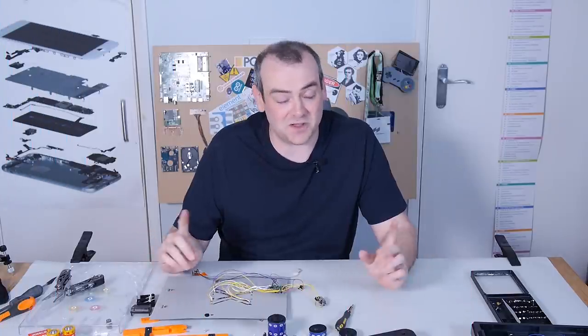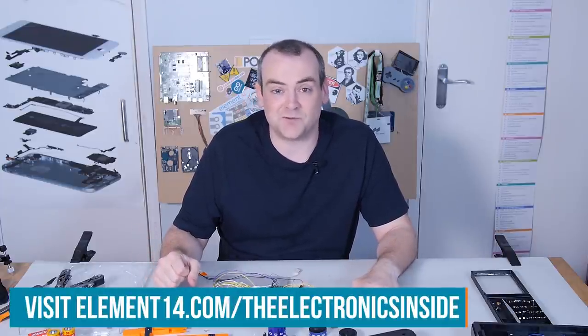I know it's the other end of the spectrum, but I still hope you found this an interesting teardown. If you have an idea for a teardown yourself, head over to the Element 14 community at element14.com forward slash the electronics inside. Thank you for watching. I'll see you next time.